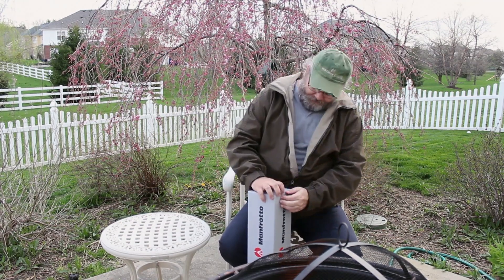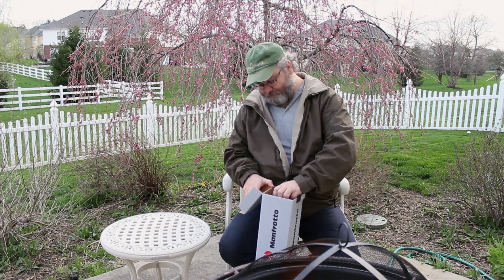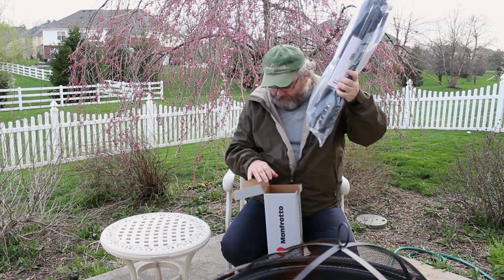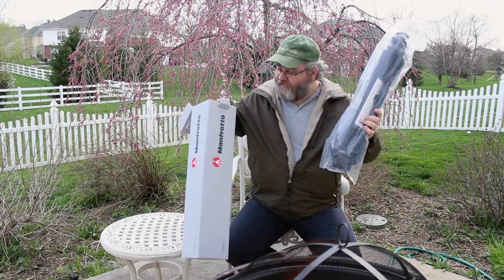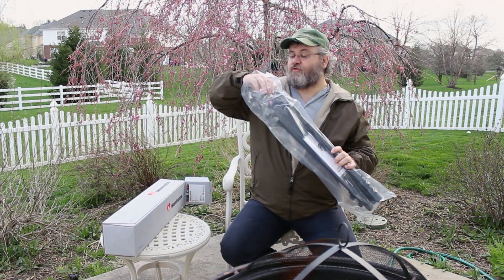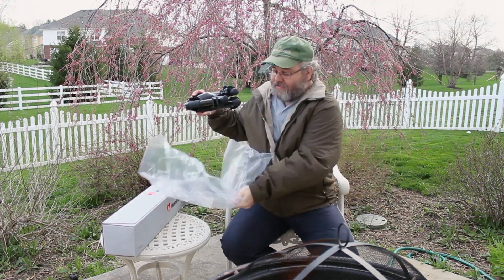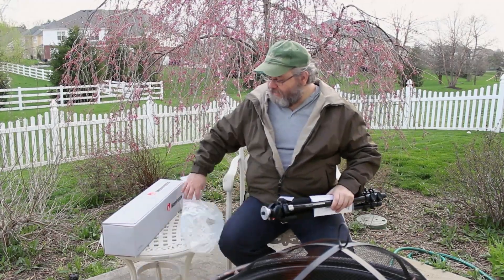So we'll go ahead and open this up. Legs in plastic, and that is it. Not that you actually need instructions. It looks like everything's in the bag itself. We'll slide the plastic off.